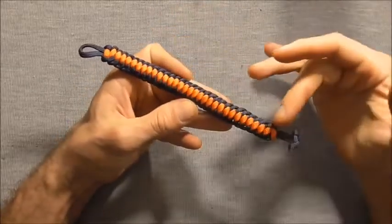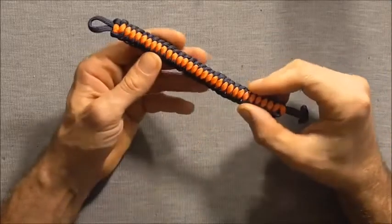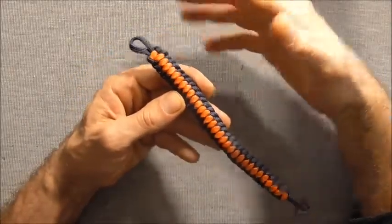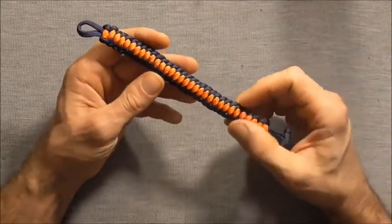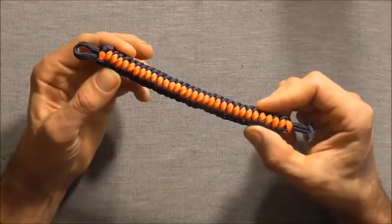Hi everyone, I have another paracord bracelet for us to try. This one is the West Country Whipping Paracord Bracelet and it's basically West Country Whipping done around a core. It's really easy to tie, it's just like tying a cobra weave, so let's get stuck straight into it.